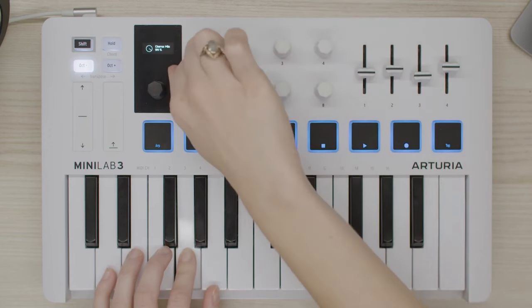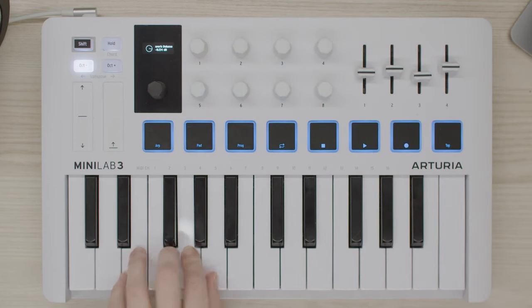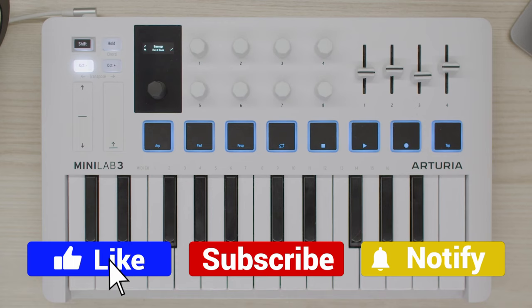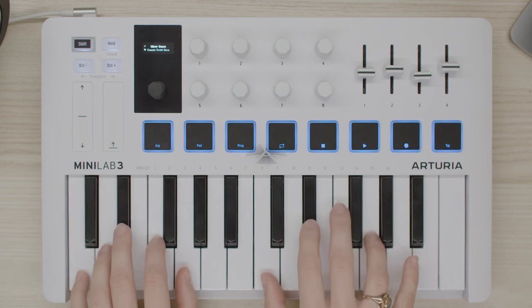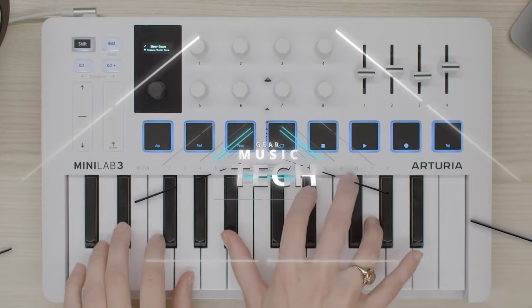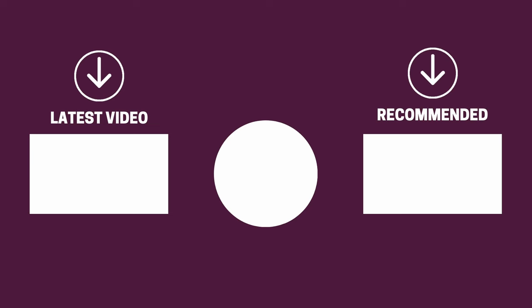And there you have it folks — the 5 MIDI keyboards that got us excited this year. If this video helped you in any way, let us know by giving it a like, and if you're new here, hit the subscribe button. We look forward to seeing you back here on Gear Music Tech soon. Bye for now.